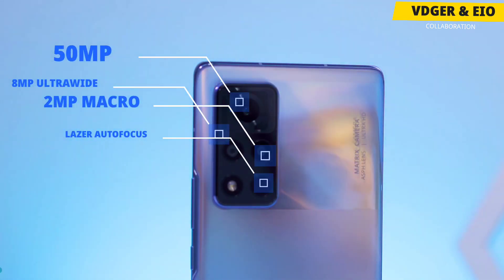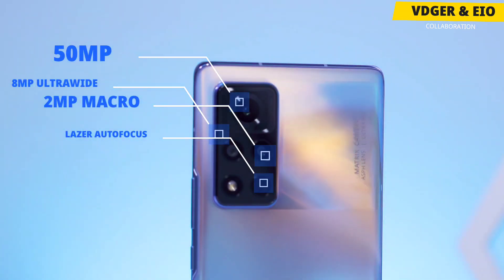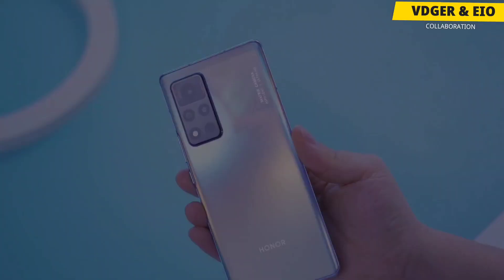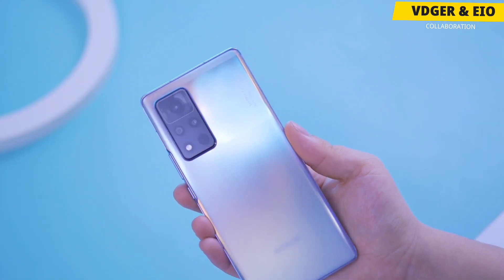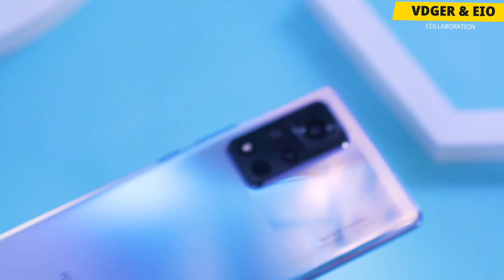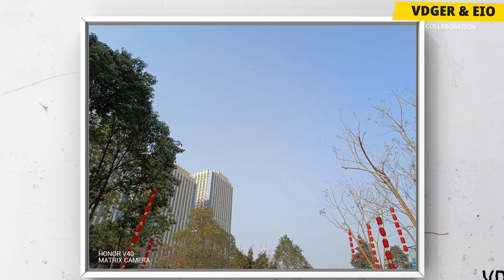Now let's move towards the camera. The phone comes with 3 cameras at the back. The main sensor is a 50MP large lens, which is around 25% bigger than that of the Honor V30. It is combined with an 8MP ultrawide lens, a 2MP macro lens, and a laser autofocus unit. It also has an RYYB filter array, which makes it possible to capture brighter shots in low light conditions.